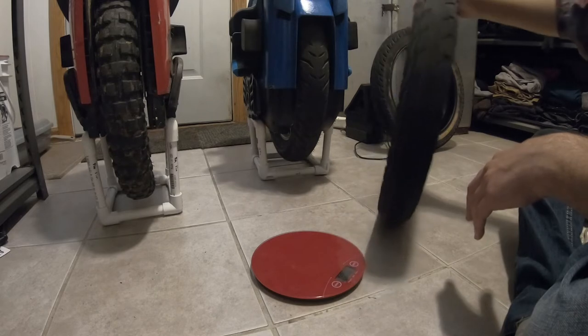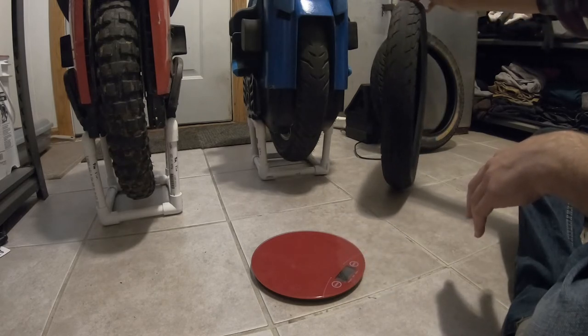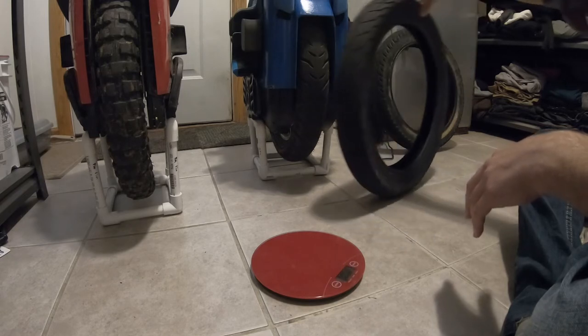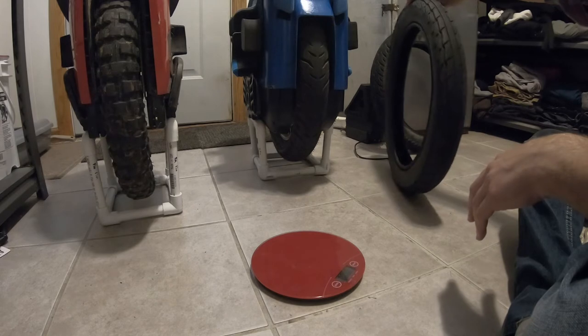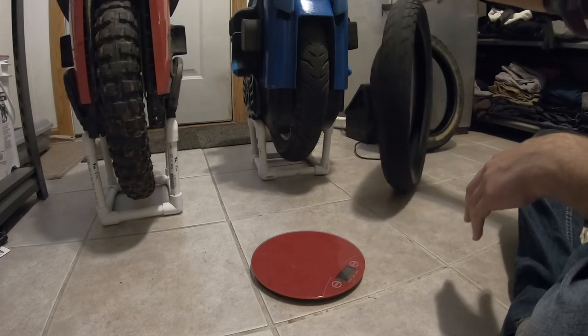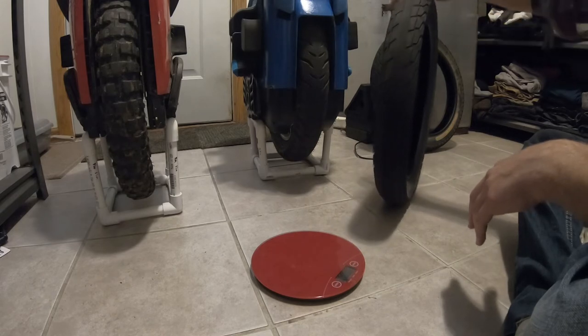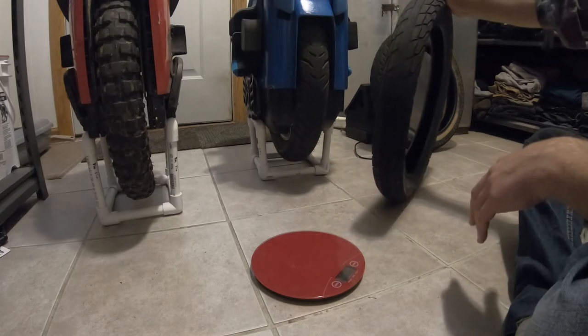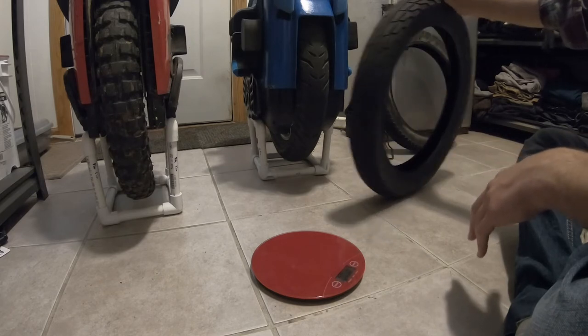It handles the road great — not really any gyro feel, but pretty decent turning. The S18 is kind of fun in its own way with this stock tire. But I didn't have this on for many miles before I threw on a knobby.